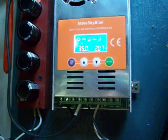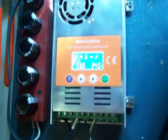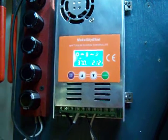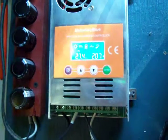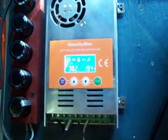Hey, I just wanted to share with you that no matter how smart you think you are, sometimes you're not. I bought this Make Sky Blue controller — it's a 40 amp — and I really wanted this to work great, but this thing's been driving me nuts. I bought it so I could do some testing.